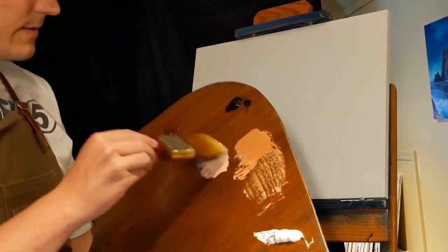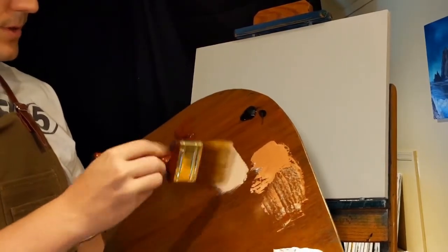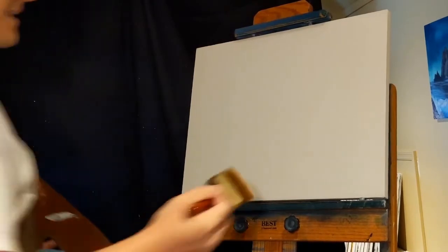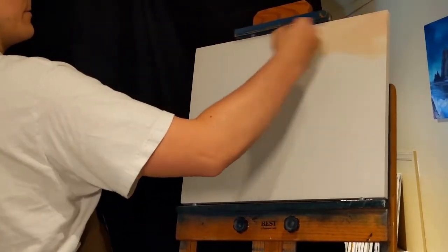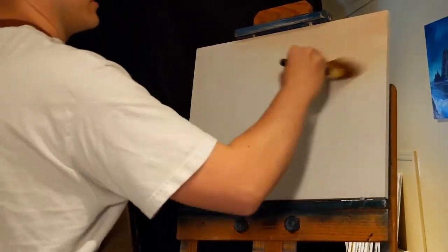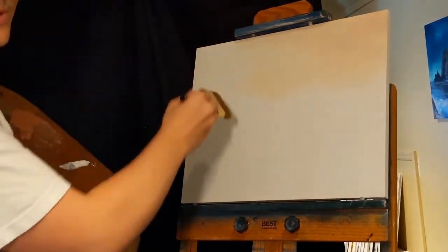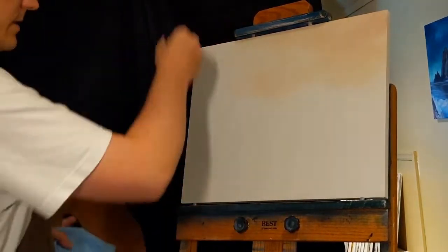We're just going to throw in the sky here with a two and a half inch brush in this light burnt umber — or burnt sienna color, sorry. If I call it burnt umber, I mean burnt sienna. We're just going to throw it all the way across, a very light tone up in the sky. I remembered to put the paper towels on the back so hopefully I don't get these lines up and down.